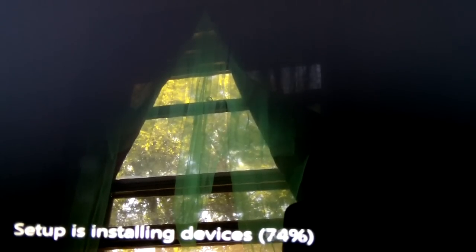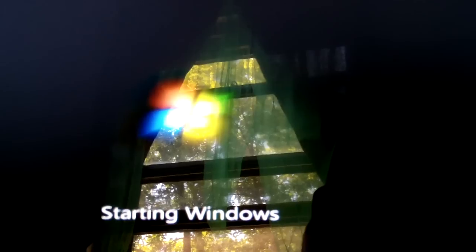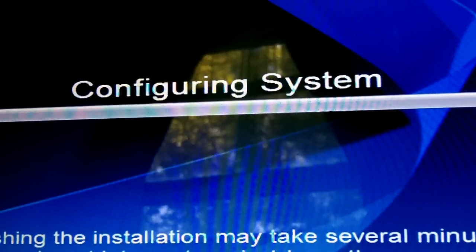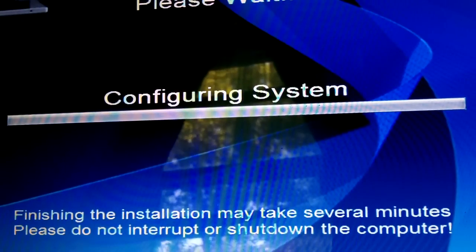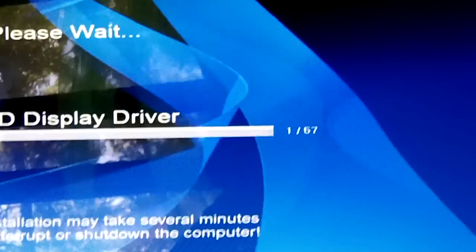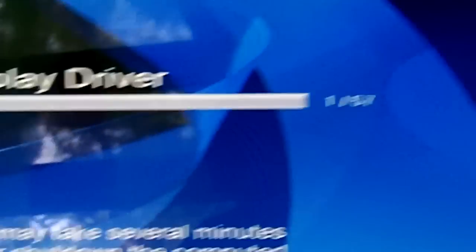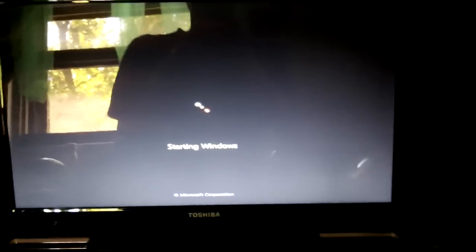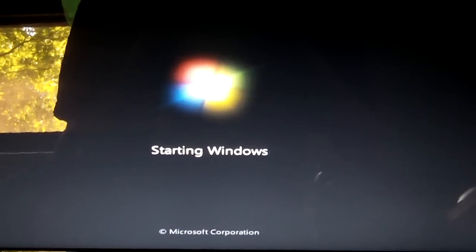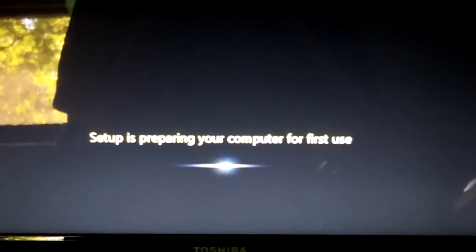It's starting the services and setting them up, installing the devices, and it's going to continue after it restarts. Now it's starting up and preparing your computer for first use. The preparation tool is going to configure the system and install any custom software that comes with this Toshiba. It's doing the drivers for the display — it has about 57 different drivers to install, so this tool will take a little bit of time.